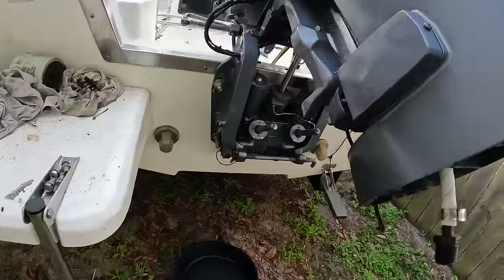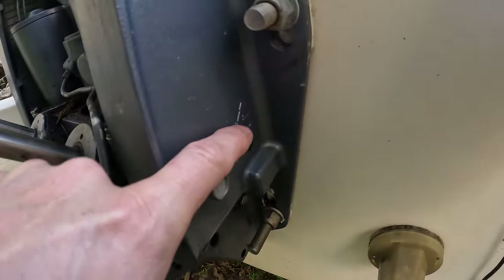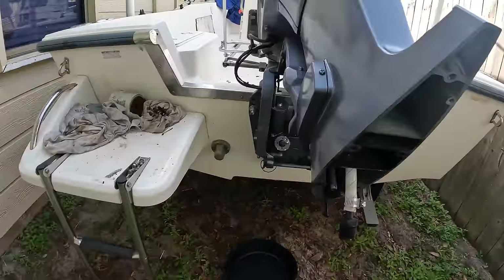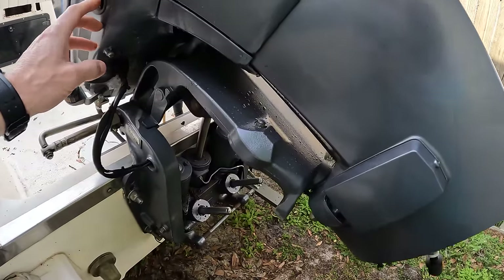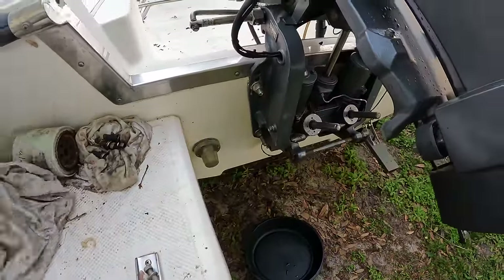If you can't get fluid in, you're going to have to come over to this side right here where you'll have a manual release. You'll put a flathead in there and manually release it and then you can pick the engine up by hand. Once you get it here, put it on the kickstand — we're going to trim it down again until it's resting on that. Then I'm going to go ahead and wipe these off first.